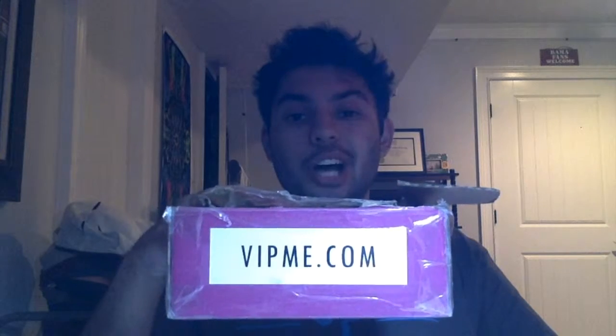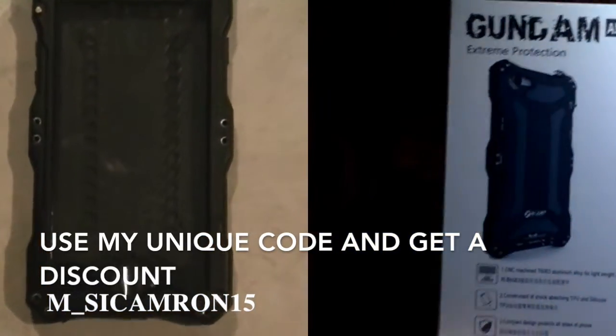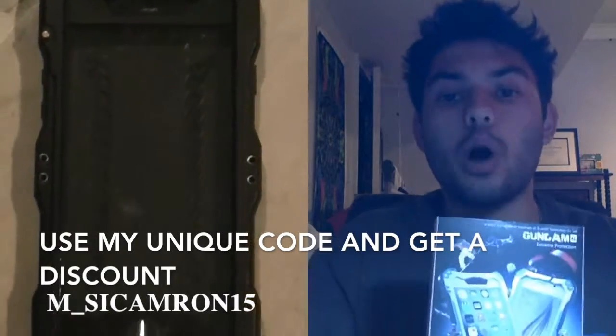How's it going everyone? It's Cameron here with another review from this wonderful company called vitme.com. They sent me an iPhone 6 case right here. As you can tell it goes on this beautiful device. It offers extreme protection as you can see right there. It looks like a pretty hefty case, and I like the hefty case — and the best thing? It's waterproof.